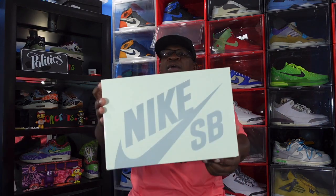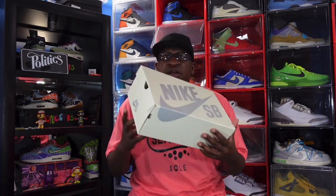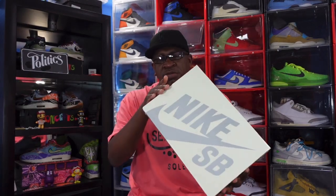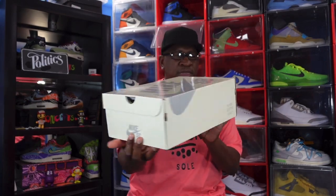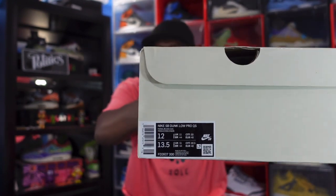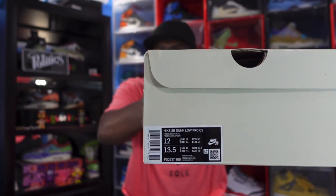Today the video is about this hype silhouette — Nike SB. They've been putting out a lot of SBs this latter part of the year. Some have been really nice looking and really hard to touch, and some are kind of under the radar, kind of like this pair. You got the Nike SB, great branding on top and on the back.